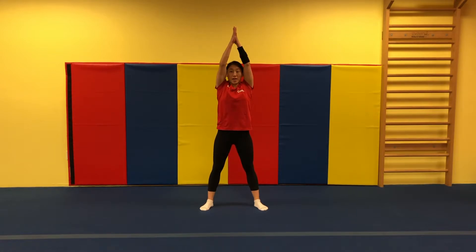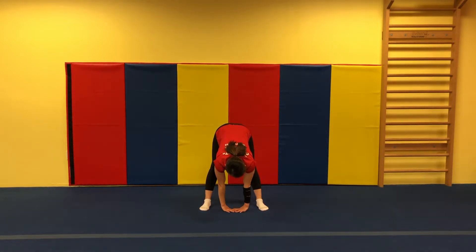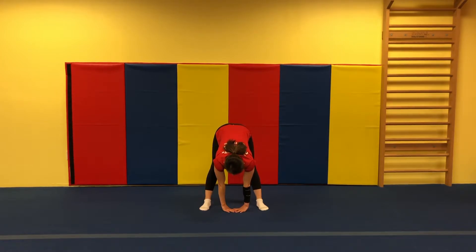Arms up. Grab your hands together. Let's go touch the floor. One, two, three. Great job.